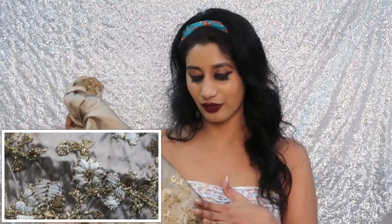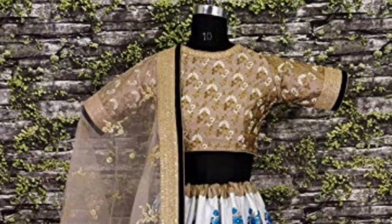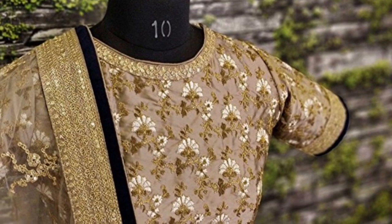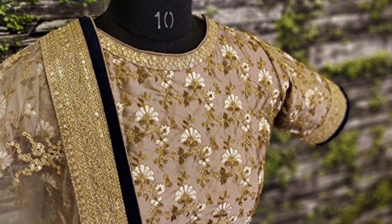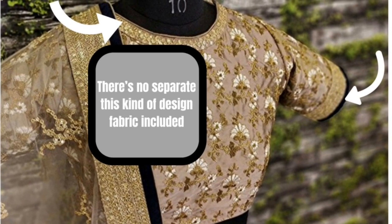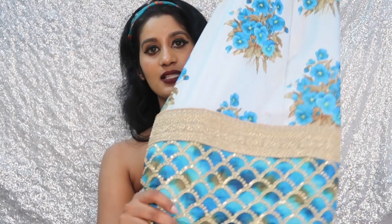I'm not a very big fan of this color, but this is how it looks. The length of the blouse fabric is 0.80 meters, so I think it might fit up to size 42. Here is the picture shown on the website, and you can actually see there is a separate lace for the neck part and the sleeve part — which is actually missing. I didn't get any separate lace for this. This is how the lehenga skirt looks.